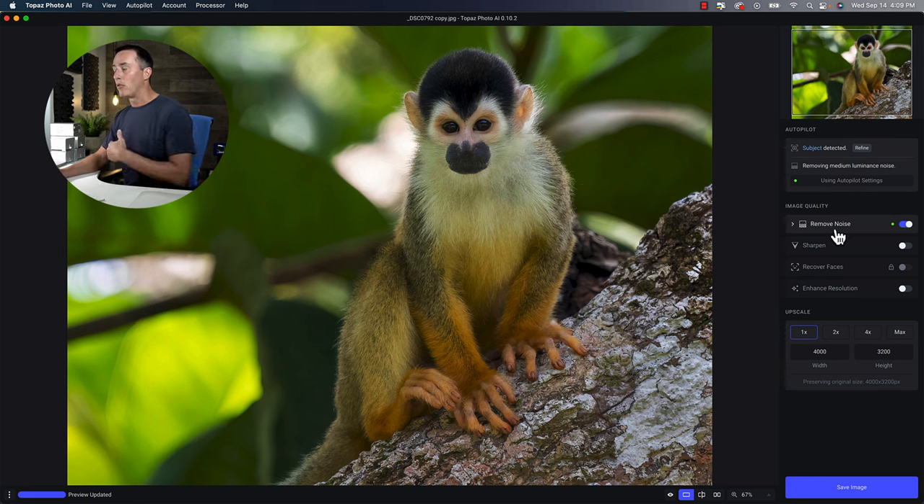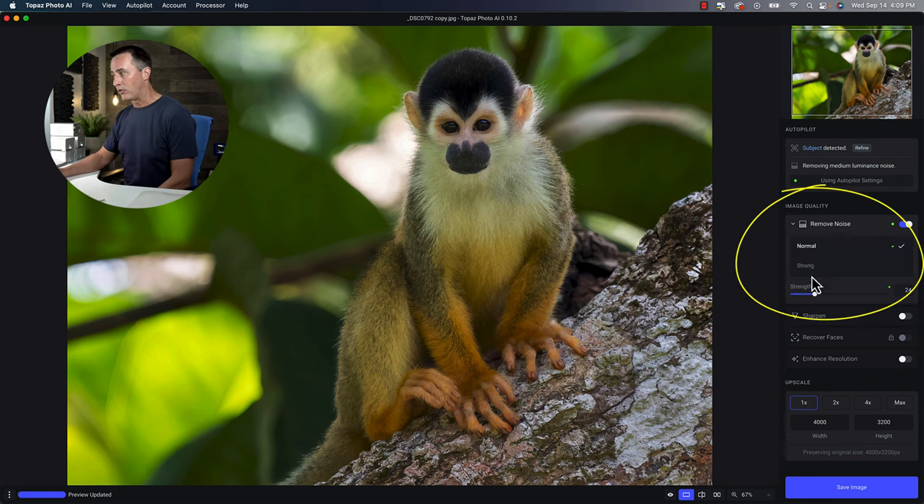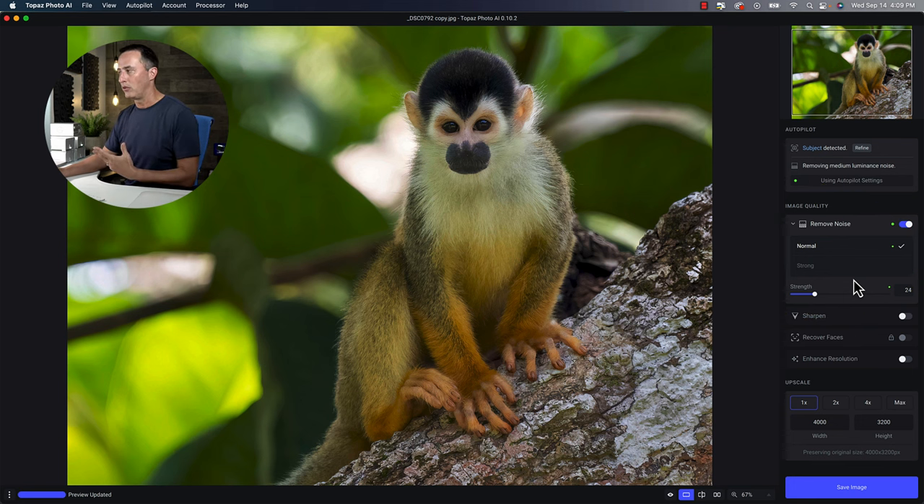So in this case it's telling me that removing the noise is the way to go. I can leave it on autopilot and be done, or I can see that there are a couple of different settings inside there if I do want to step in and adjust those settings.